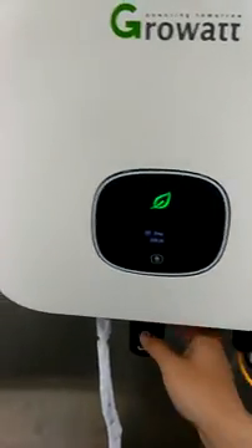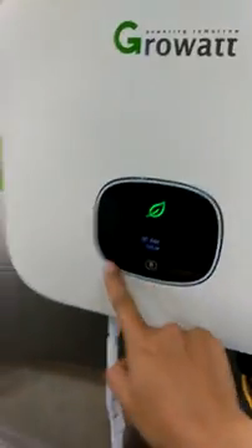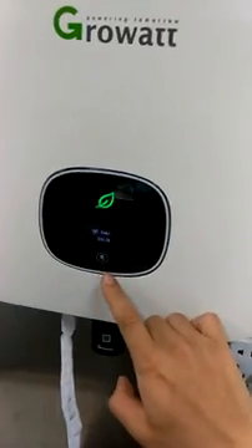All the details are on this side. It has AC on this side, a Wi-Fi dongle, and this is the PV for the DC side. Here you have an OLED display and also one touch button.